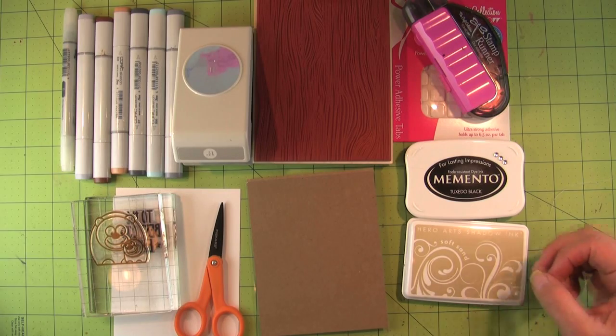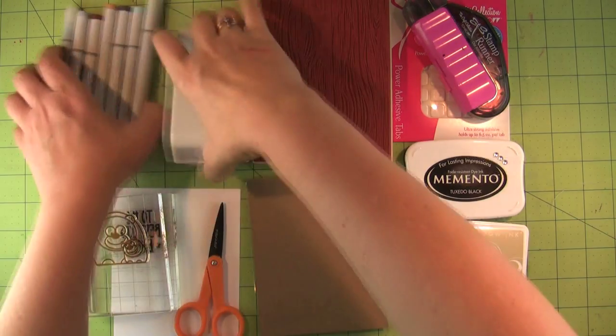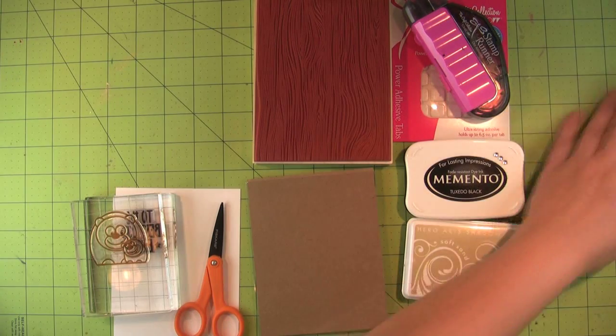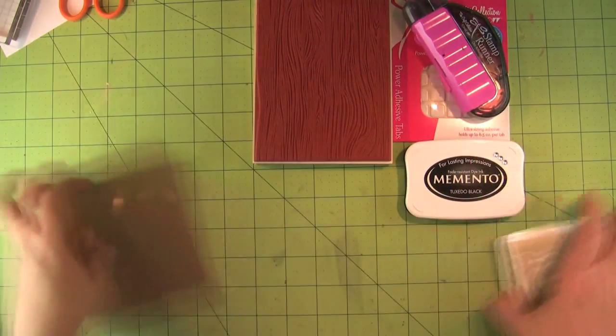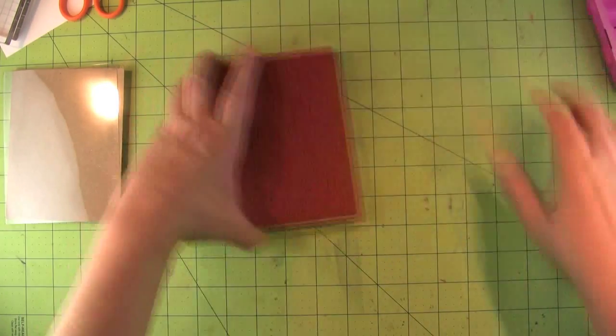These are the supplies I'm using for the card. I'm going to go through them one by one as I use them, but I wanted to show you all the stuff it takes to make a card. Is it just me, or do you have to get out half your craft room just to make one card?